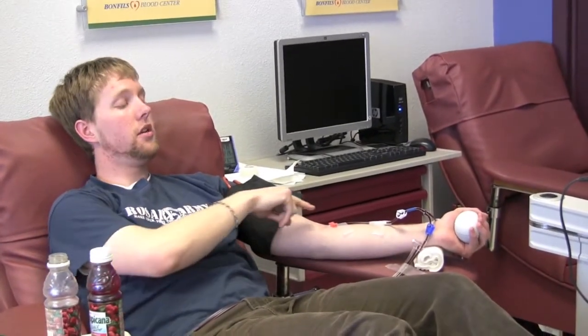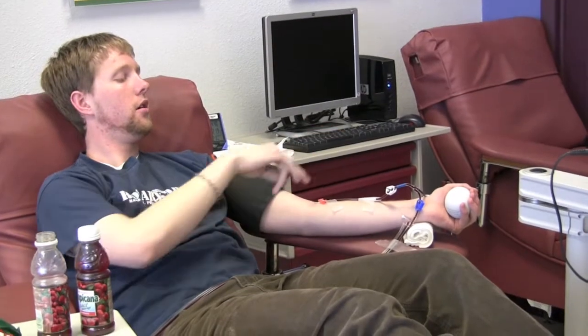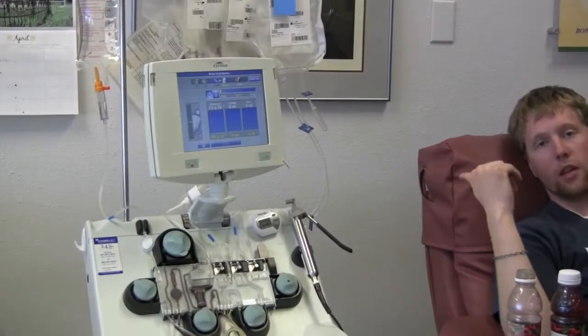So here we are. My blood is going through this needle into this set of three tubes. One of them is going into the machine and two are coming back. My return blood is getting mixed with anticoagulant to make up for the missing volume of platelets and plasma that's been taken out of my blood, and that comes back into me all through the same needle.